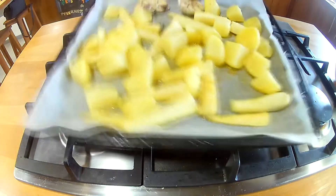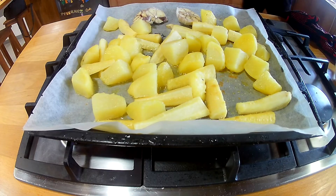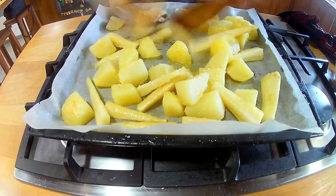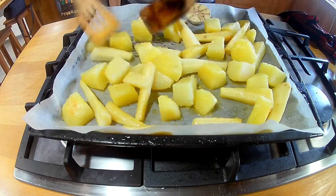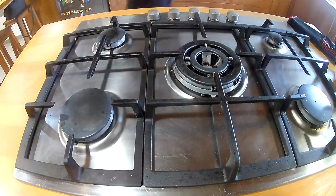After 20 minutes we're going to pull those out and move them around. You may notice there are some garlics put in for the same amount of time as the potatoes — just cut it in half, put some oil on it, salt and pepper. Back in for another 20 minutes.